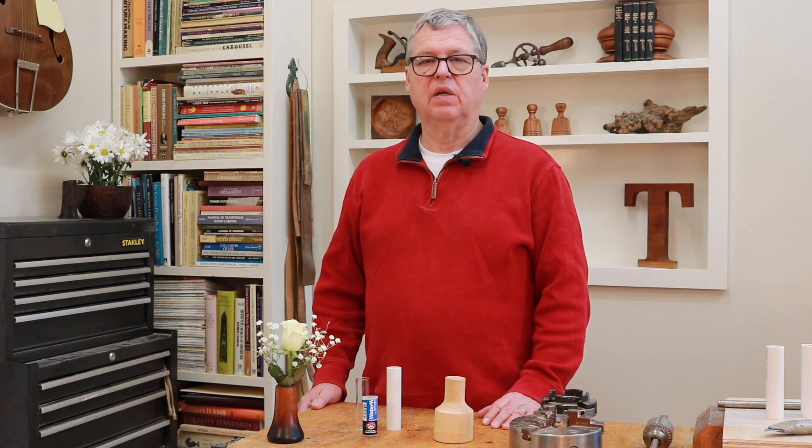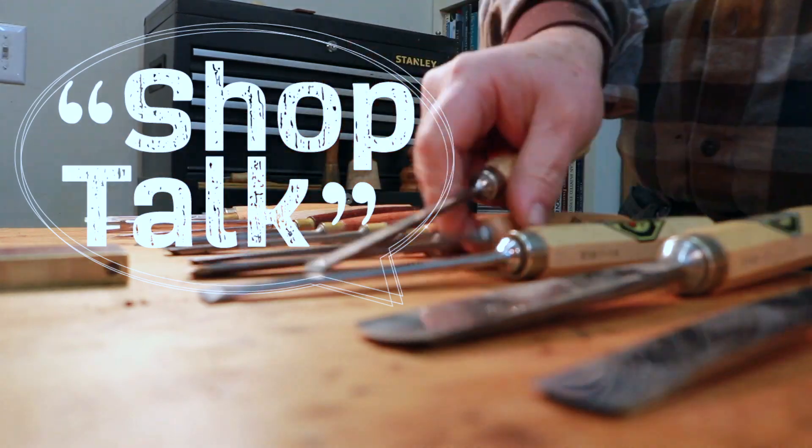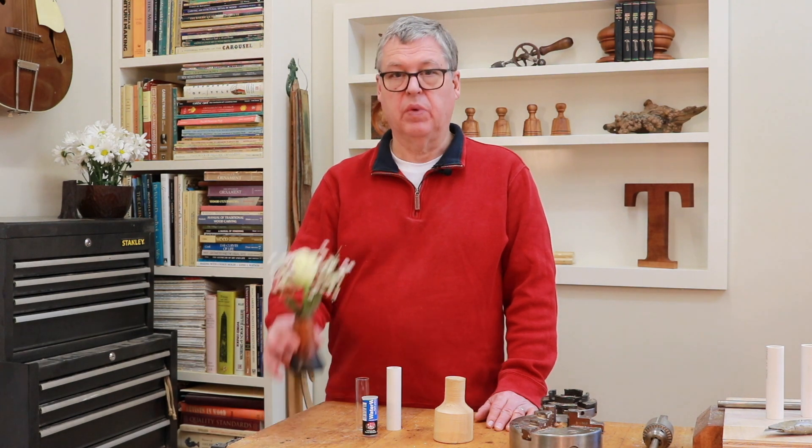Hello, welcome back to my channel. Today we're gonna do something kind of fun. It's Valentine's Day, so happy Valentine's Day. And in honor of that, we're gonna be making a bud vase.